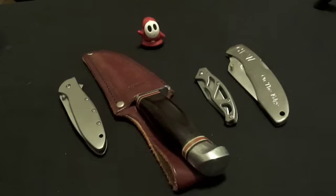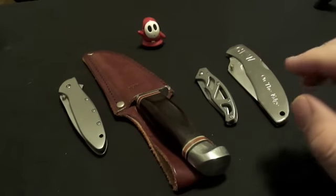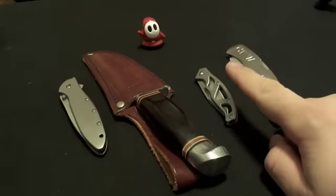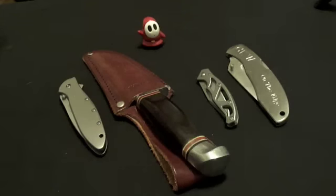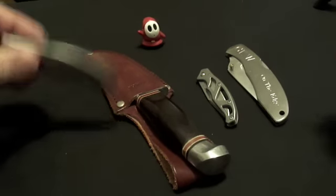Hey, what's up everybody. I wanted to make this video response for Sue, who is asking to see our beater knives. Beater knives are basically the knives that we are not afraid to use heavily or just utterly mess up beyond all recognition. I had to go looking for three of these knives — this one stays at my computer always — but I found them and let's just go over them left to right.